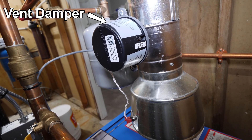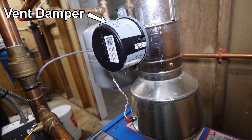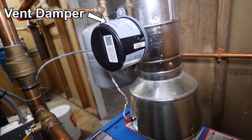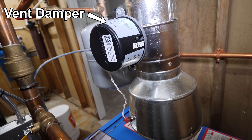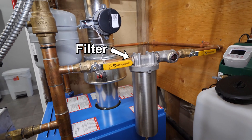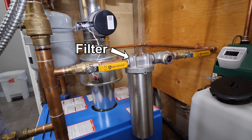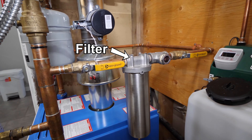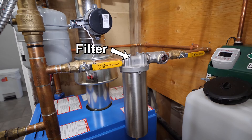The electronic vent damper is a device which closes the venting off when the boiler isn't firing, to help with heat loss and increase efficiency. It will open back up each time before the boiler fires. A side stream filter is an optional component but is extremely recommended — it will help prolong the life of your boiler system by filtering out grit and metal shavings.